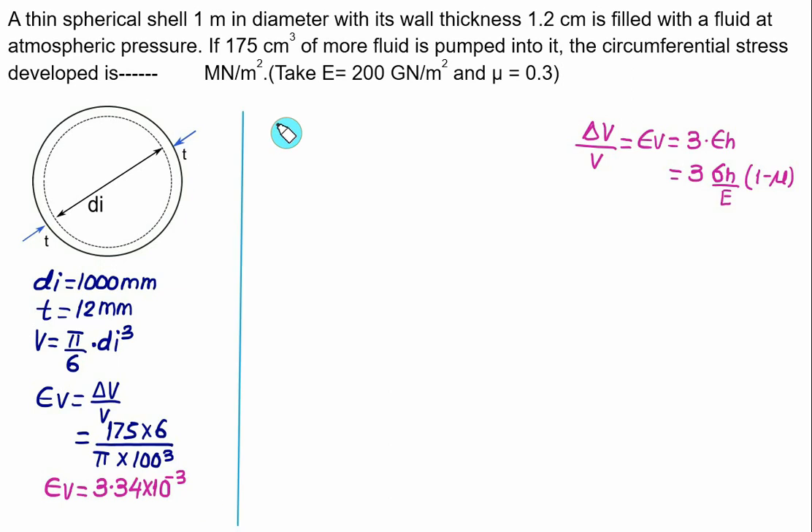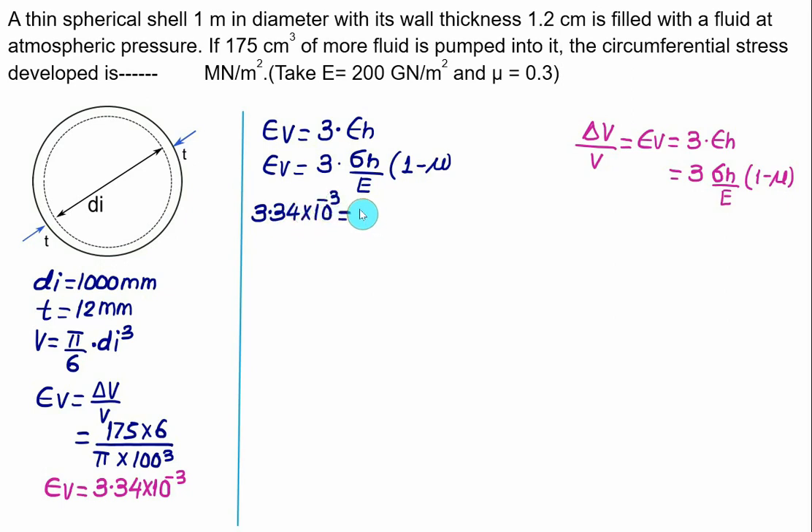Using εv = 3 × σh(1 − μ)/E: 3.34 × 10⁻³ = 3 × σh × (1 − 0.3) / (200 × 10³ MPa). Solving for hoop stress σh gives approximately 31.7 MPa.